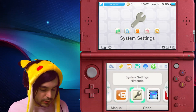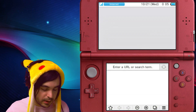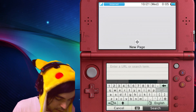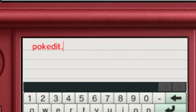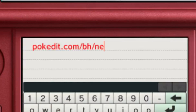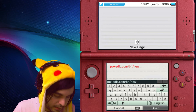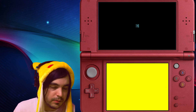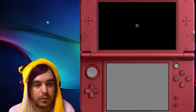The next thing you need to do is open up your web browser. Go to the URL and put in pokedit.com/bh for browser hacks, slash new for New 3DS. This is going to redirect — then click open and it will redirect you to the page that prompts you to run homebrew.